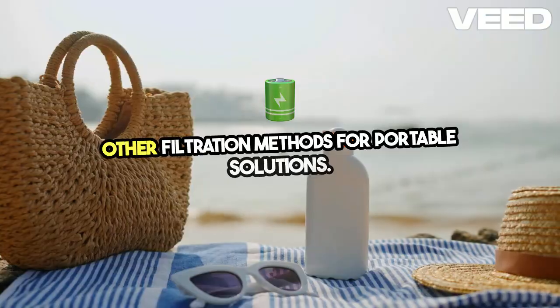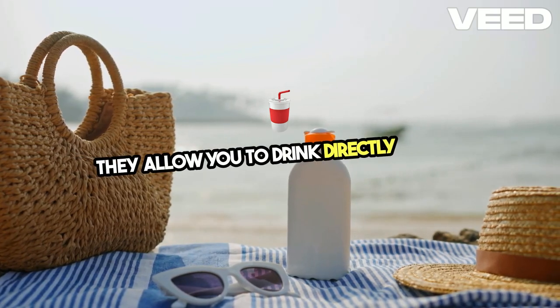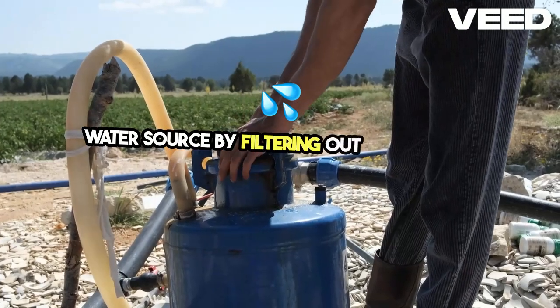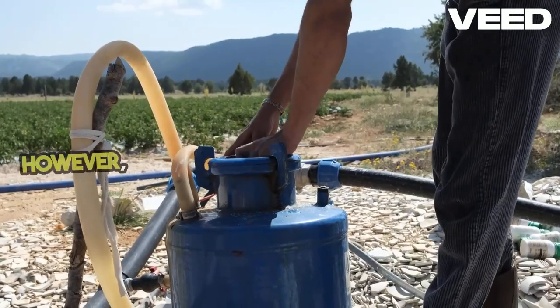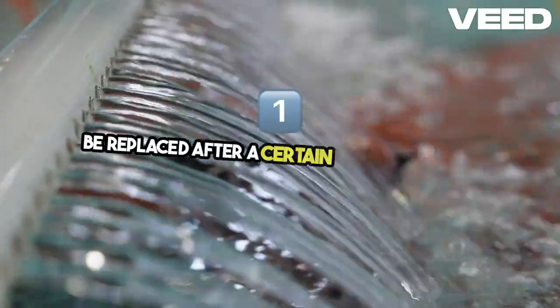For portable solutions, straw filters are compact and lightweight. They allow you to drink directly from a water source by filtering out bacteria and protozoa. However, they have limited capacity and need to be replaced after a certain number of uses.